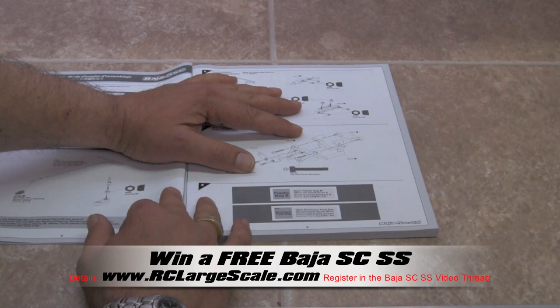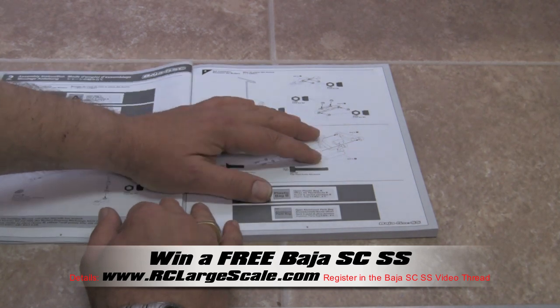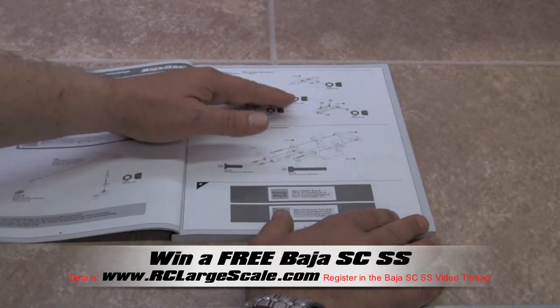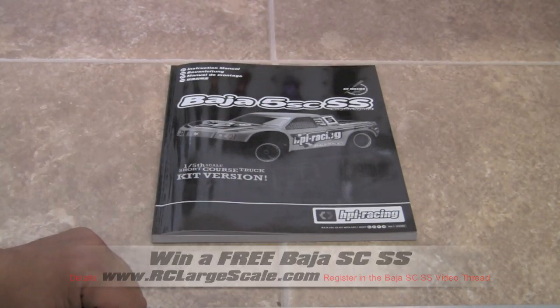The first couple videos as we start to build may be a little bit redundant and slow. However, as they move on, they're going to pick up in speed and we're just going to do some flat out building. For the first couple, we're going to show you how to properly read the directions as well as choose your pieces and parts and how they're bagged. So the best thing to do is to kick back, relax, and enjoy the video series.